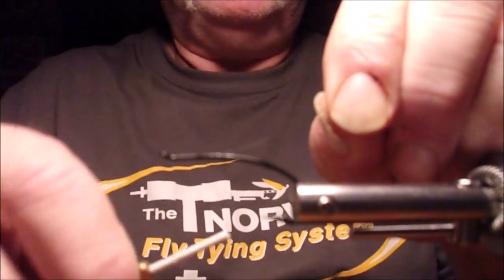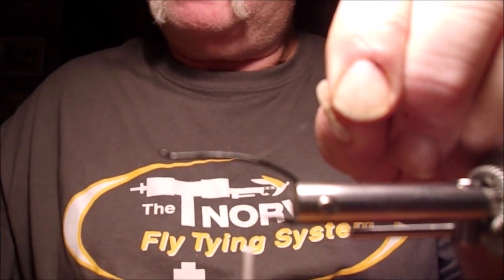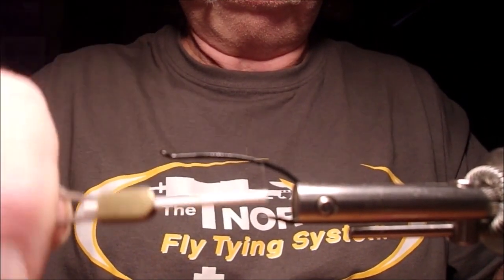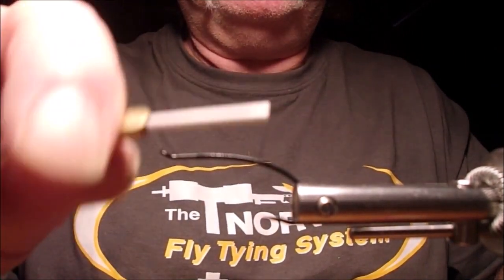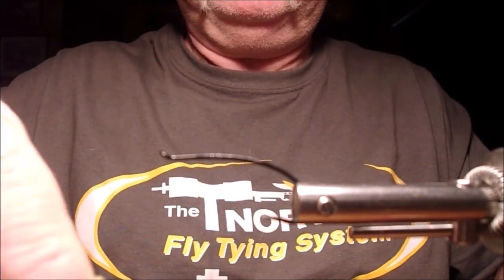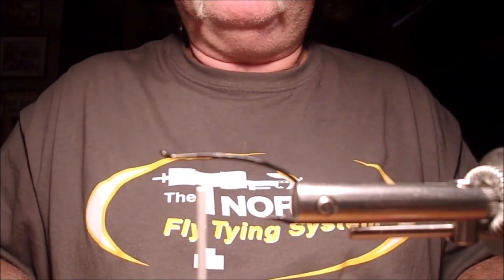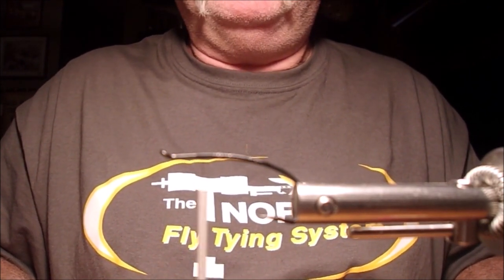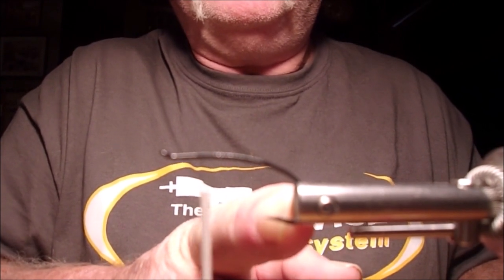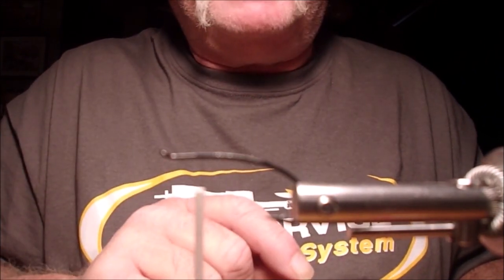I usually start my thread right where the end of the wire is for the hook return. We're going to take this all the way back to right where the end of the point is, stop there, then come all the way forward again. We're going to stop right there and tie in what's going to be our tag — from the hook point area to the barb of the hook. I'm going to wrap the whole hook with tinsel just to add a little more body to the fly.